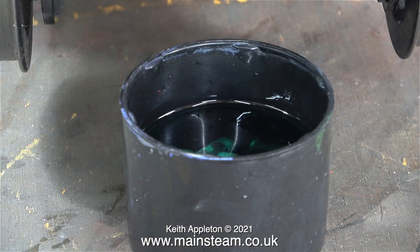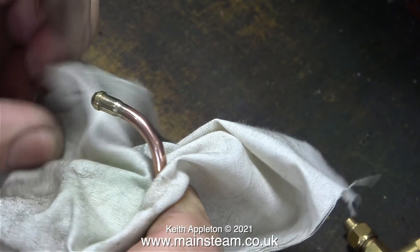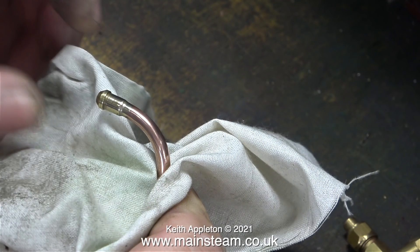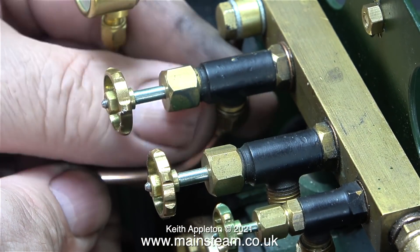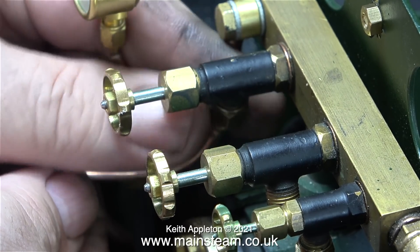This episode was very difficult to make and being a one-man band it was very difficult to video, because most of the time it was me leaning over the engine, or my arm was in the way, or my hands were in the way. I did get there in the end.